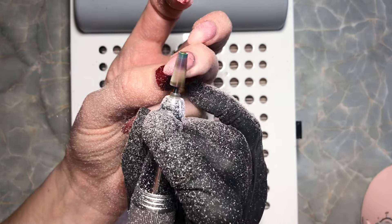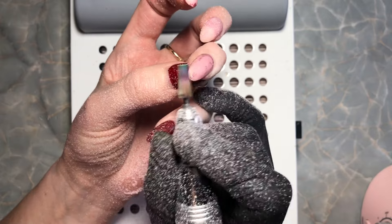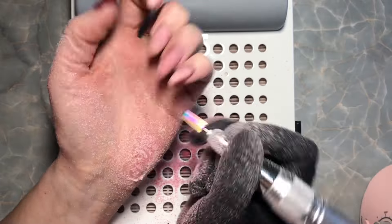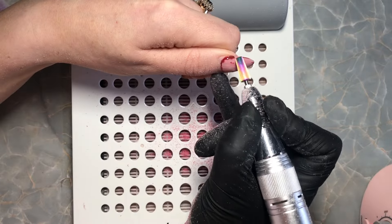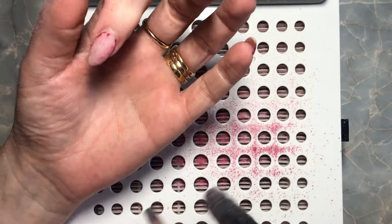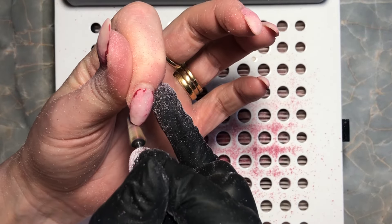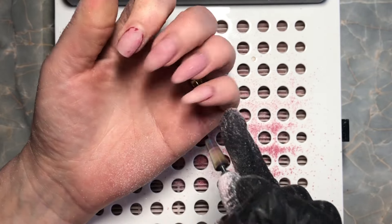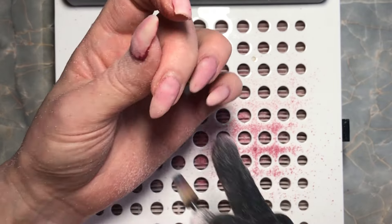I love the almond shape but I just wanted to take them down, so I decided to go for a full change and make them into little short squares. These nails were on about three weeks — I have a video of that nail set up as well. I'm going to go in using the middle of this e-file bit and go straight across to take the length off the nail.